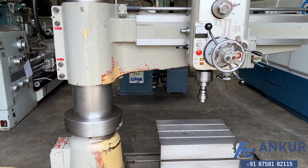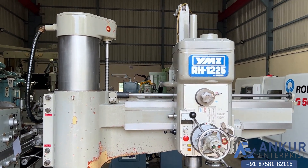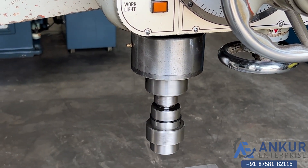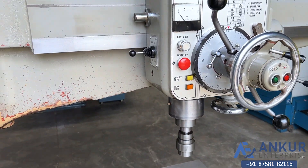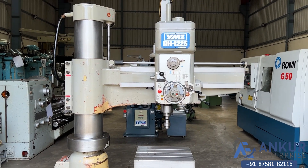You can see the condition of the machine. The drilling capacity of the machine is 60 mm and its spindle taper is MT5. The working arm length of the machine is 1225 mm.